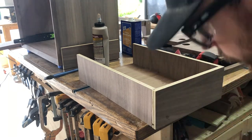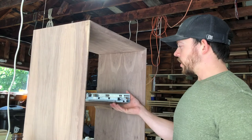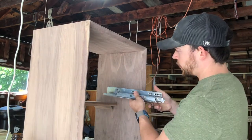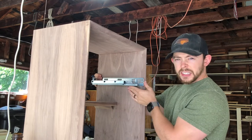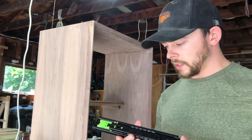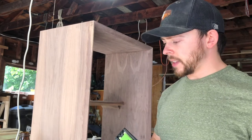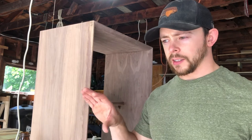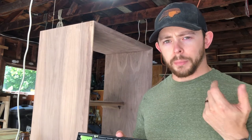I squared everything up, nailed it in place, and was ready to install the drawer slides. Then I realized I ordered the wrong size drawer slides — I forgot I'm doing inset drawers, so they weren't going to work. I ordered the right size, and in the process decided to switch from an undermount soft-close slide to push-to-open slides so I wouldn't have to cut into the drawer face and everything would look more sleek. No hardware needed, and if the lock works correctly on the doors, I might be able to get away with no hardware on the doors either.